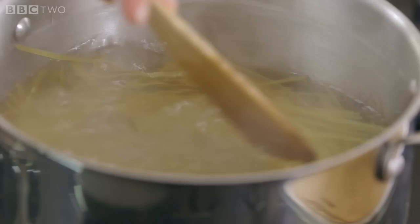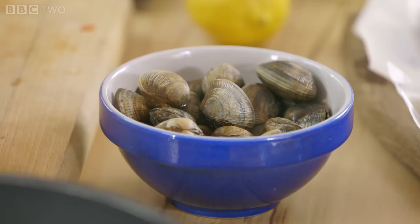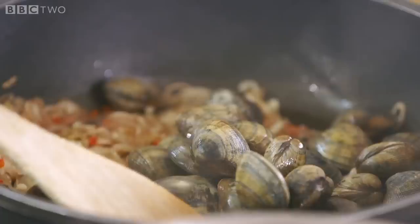Add to the shallots one finely chopped red chilli and two cloves of crushed garlic. I've got some beautiful fresh clams here — I've given them a good scrub. If any of these are open, don't put them in because they're not fresh. Tip those in and the shock of the heat will start them to open.